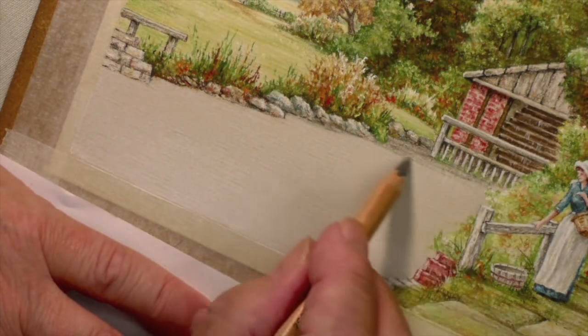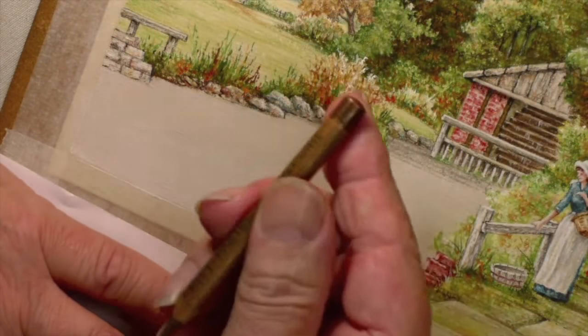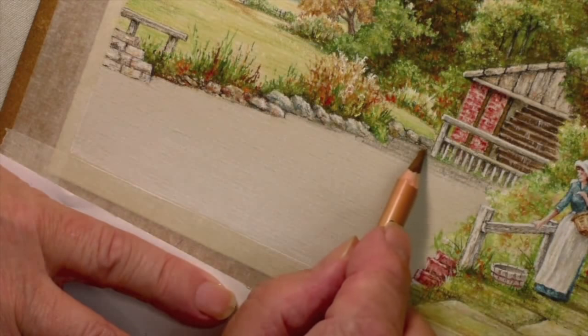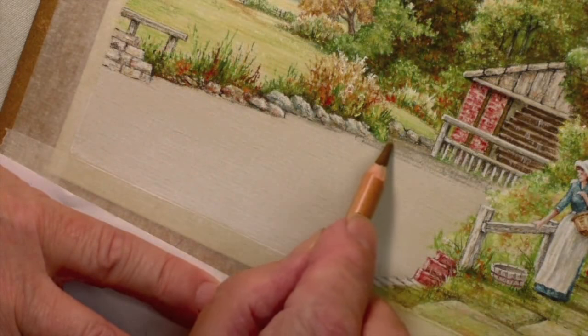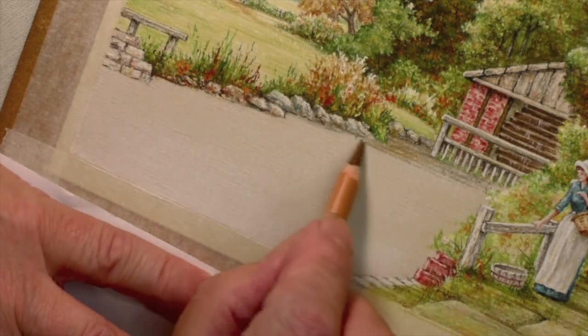The idea is that we put just a little bit on like this and then use the ochre — the brown ochre, which is 182. That would be a good colour here to start things rolling.